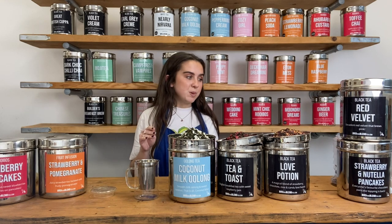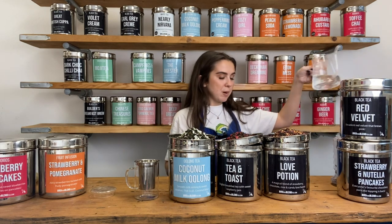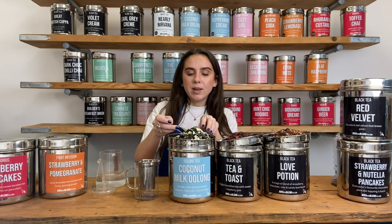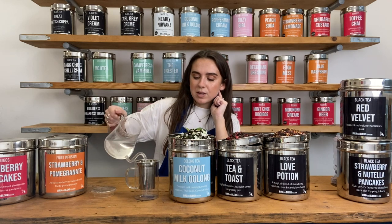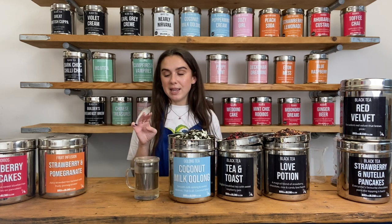It's an oolong which means it needs to be brewed at 80 degree temperature water, so you want to make sure you don't burn the tea leaves by putting in boiling water straight from the kettle. Because it's just me, I'm going to have one teaspoon of the Coconut Milk Oolong in the strainer and then top it up with 80 degree temperature water. I'm going to let that brew for three minutes.